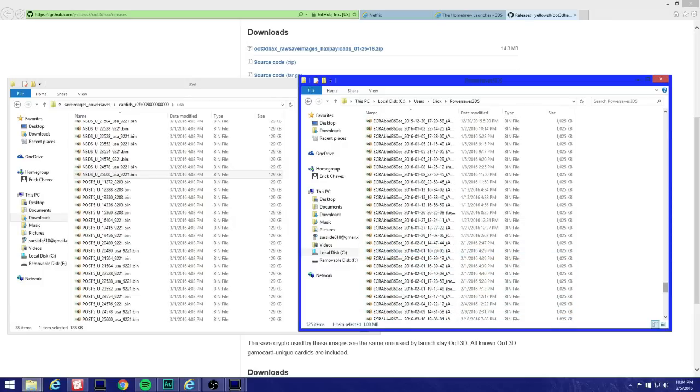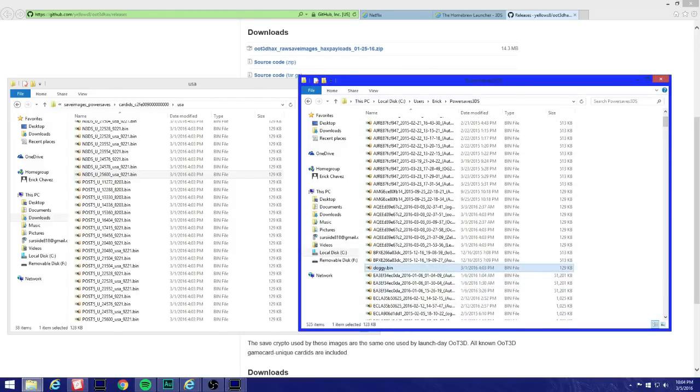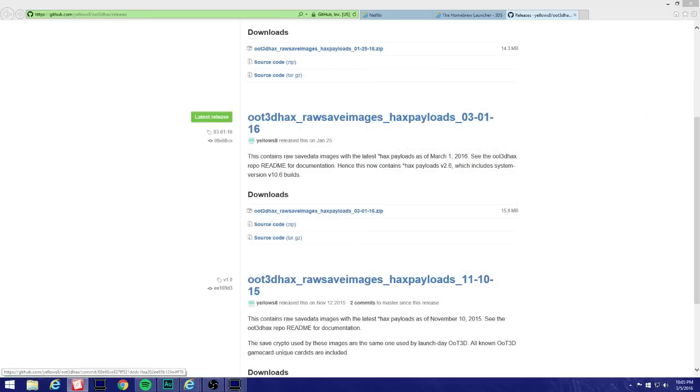That file I renamed to 'doggy' — click on it and hit Paste. There you go. Once you hit Paste, that's it. Close the windows and then pop your SD card back into your 3DS.